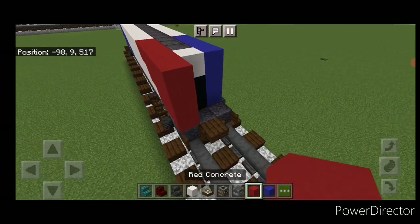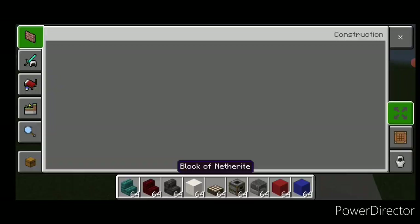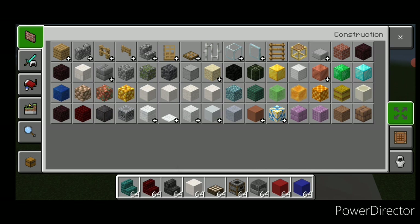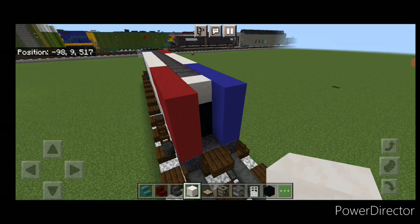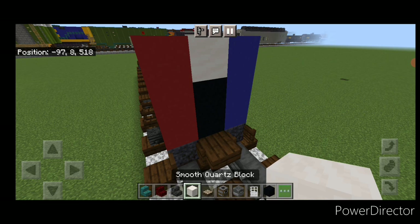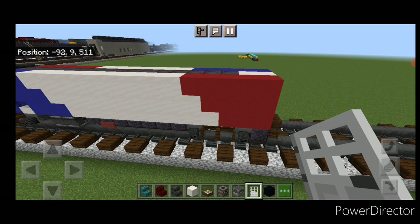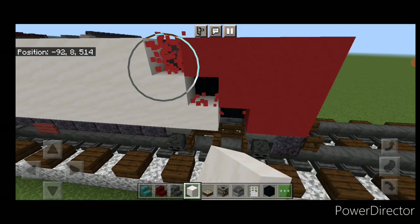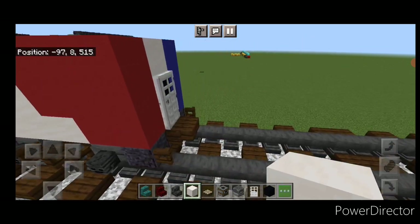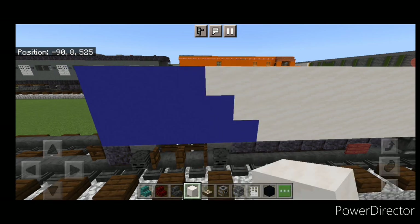I've made a mistake here — we're going to extend this blue concrete back another block, then a smooth quartz on top and black concrete below it. So two black, smooth quartz. Then we need to move the front of this back a block because of the mistake, so we're going to come and change these three blocks to smooth quartz, and do the same thing on this side — change these three to smooth quartz.